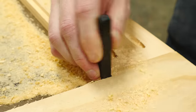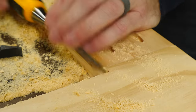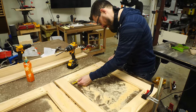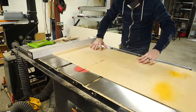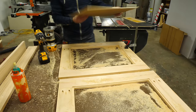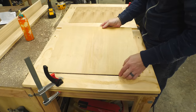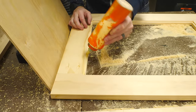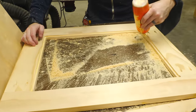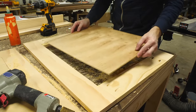I used a corner chisel, but you could use a regular chisel to square these off as well. I measured the final dimensions of the inset and then cut two panels of really thin plywood to drop in. I glued these panels into place and used some really short brad nails to hold them there while the glue dried. You could also just put something heavy on them to hold them flat, but I needed to move on to the next part.